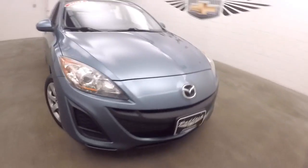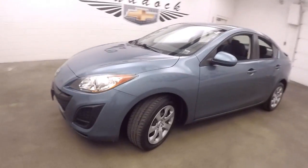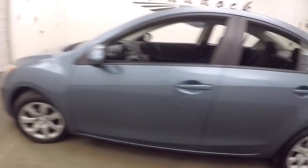It's a 2011 Mazda 3. It's called tungsten blue metallic paint, steel wheels with silver covers, decent tires.